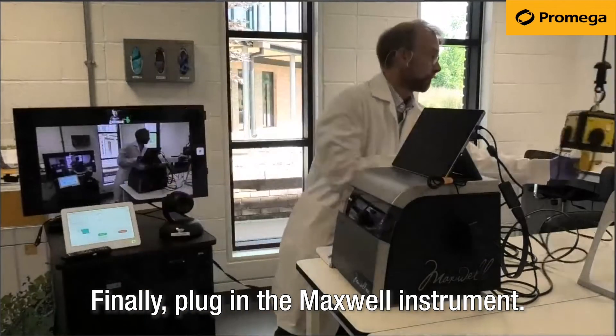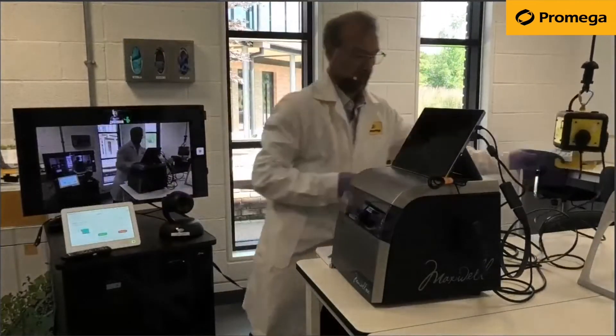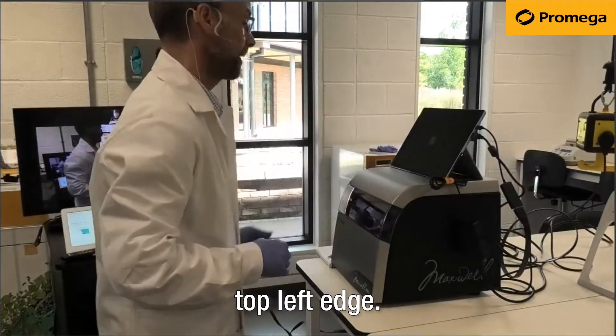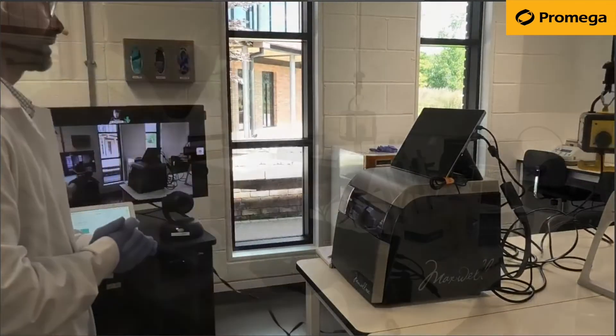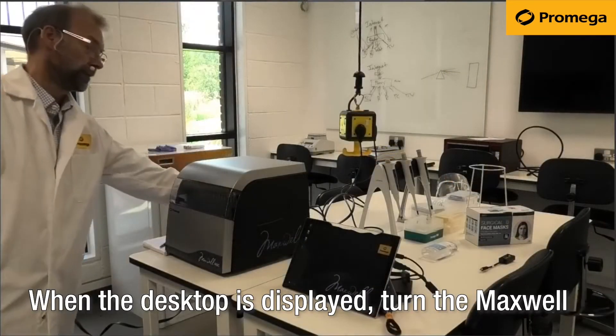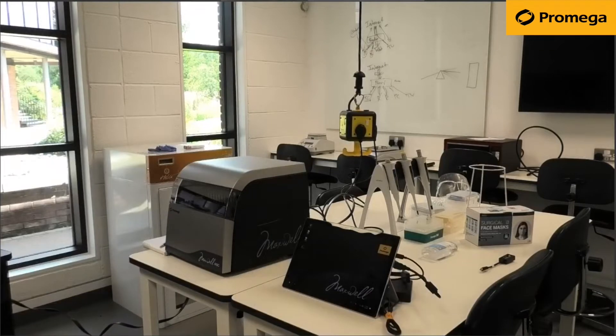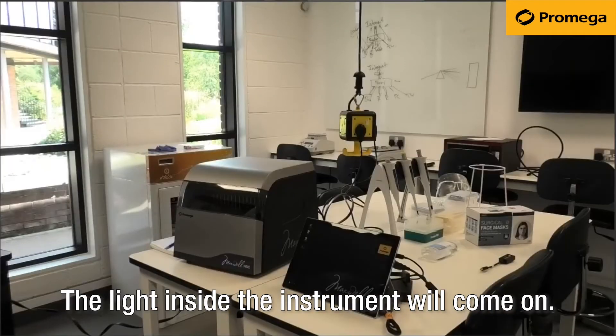Finally, plug in the Maxwell instrument. Turn the tablet on by the power switch on the top left edge. When the desktop is displayed, turn the Maxwell instrument on via the rocker switch on the back. The light inside the instrument will come on.